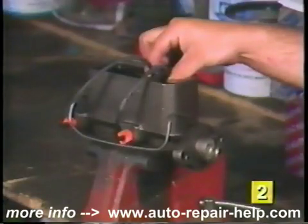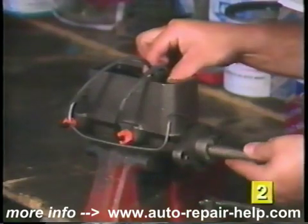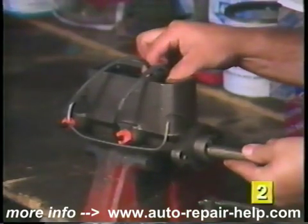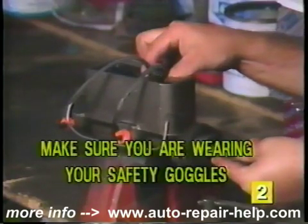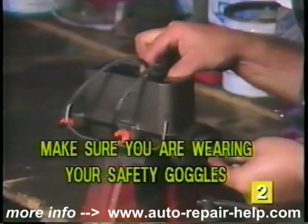With your thumb and forefinger, hold both hoses against the dividing wall of the master cylinder. Support the hoses with light finger pressure and press the piston inward. Make sure you're wearing safety goggles all during the installation.